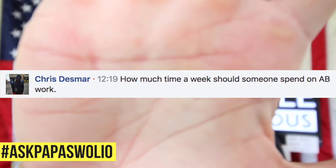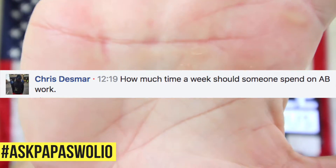Chris asks: how much time per week should I spend on ab training? Ab training can be complicated. First off, it depends on how many times a week you're able to work out. If you are going to do abs more frequently, you're going to do less volume per day.